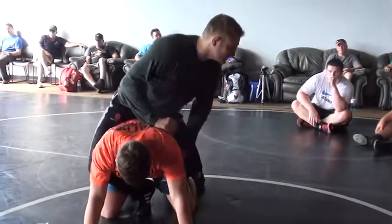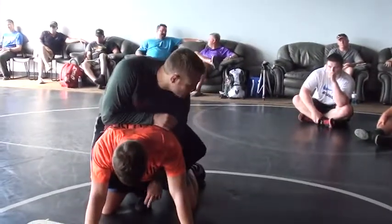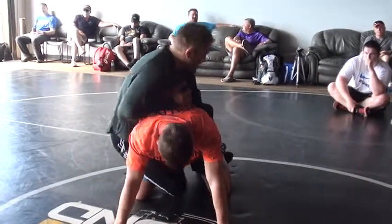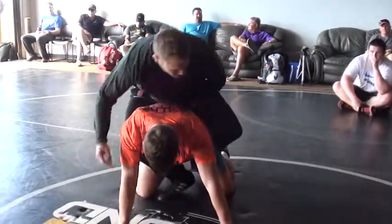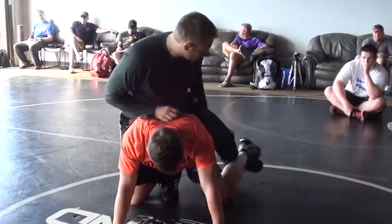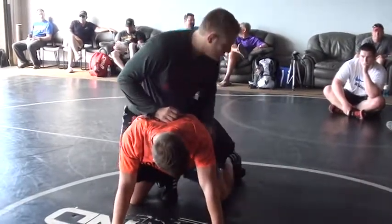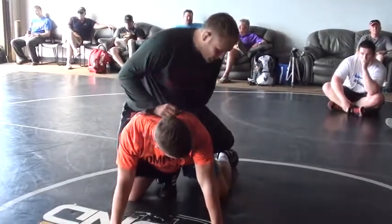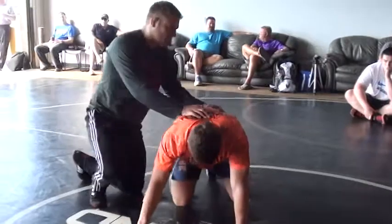My hips start sliding, I'm pushing off this toe to get my hips up. This toe is what keeps me in position — if my toe comes up or if I'm flat on the mat, it starts sliding. So this toe keeps me high, and I'm adjusting with this toe. This toe is kicking out pretty much the whole time — I'm trying to take his power away, take his base away by kicking this leg out. So that's parallel.